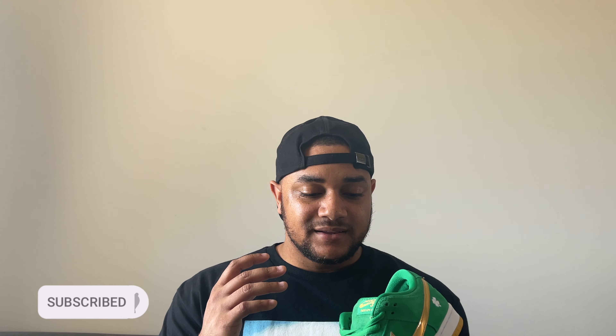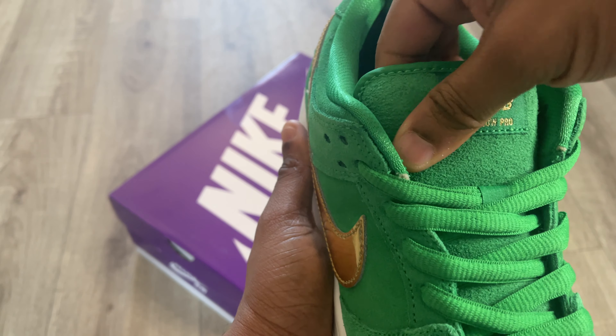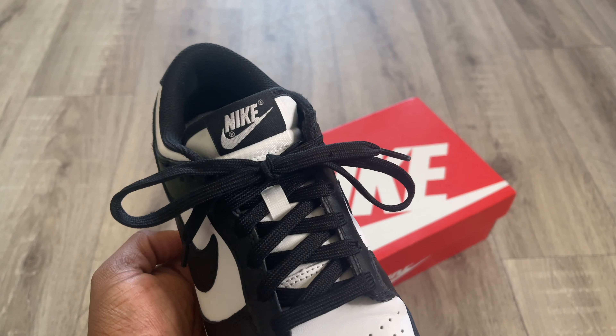The quality and attention to detail on the SBs is really great, and I don't understand why because these sneakers retail at the same price — £89 in the UK for both. They could make the GRs a lot better, but they just don't. When it comes to the SBs you get amazing materials. The laces are really nice — proper laces. In contrast, the laces on the GR dunks feel very plasticky, more like nylon, whereas on the SBs they feel really nice.